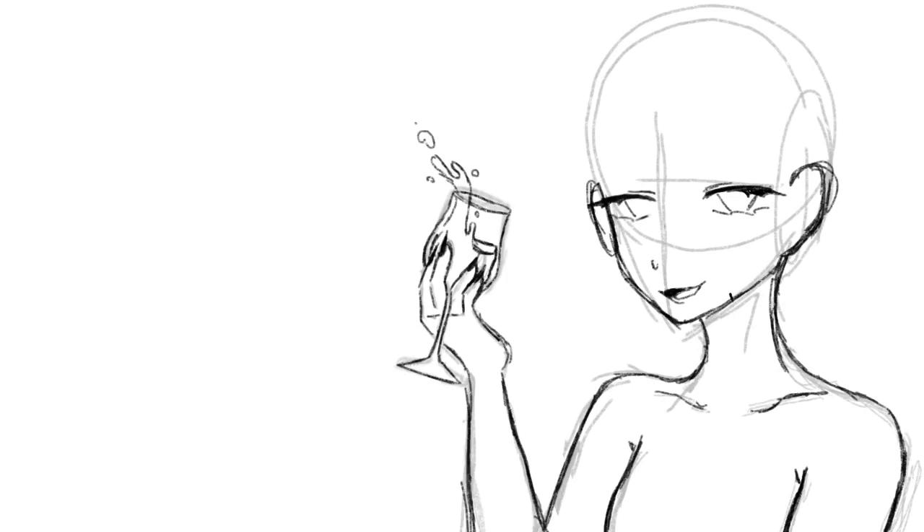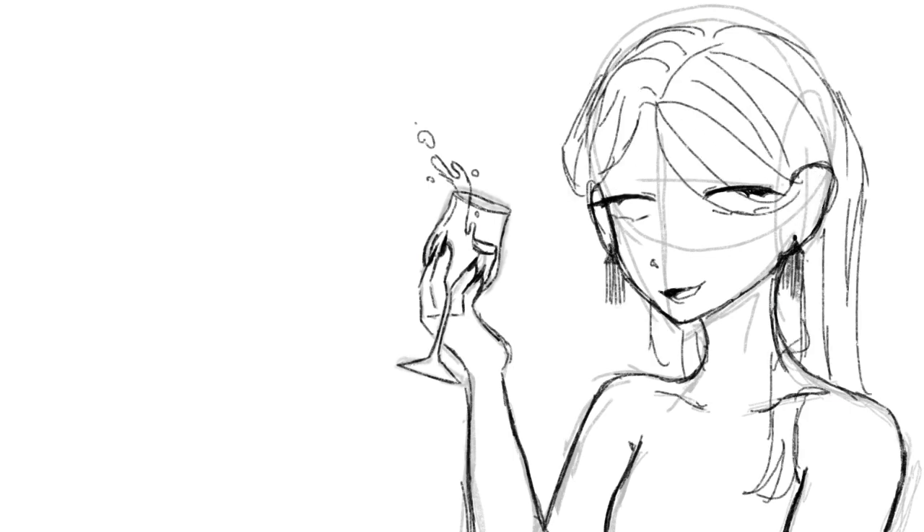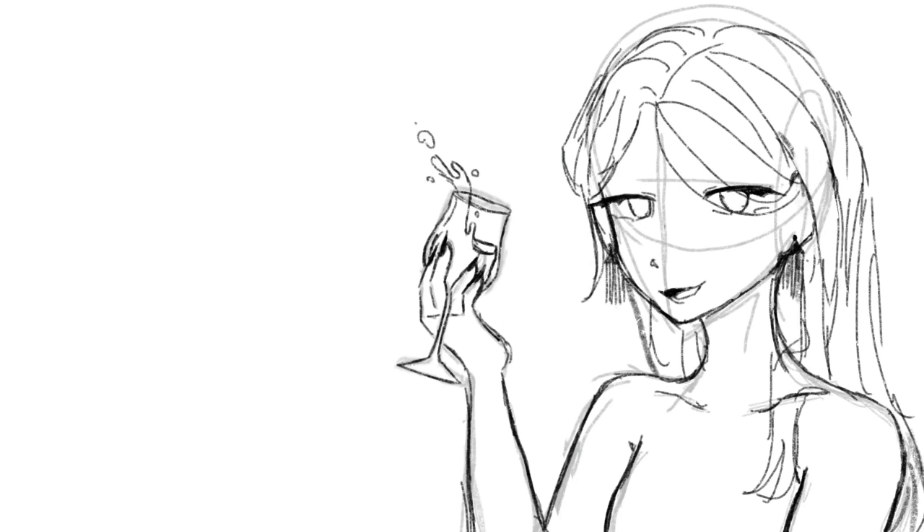I was going to give her a loose bun and maybe some bangs, but then I changed it up because I didn't really like it that much. And then this is when I realized that it kind of looked like me, so I just made her basically me. The eyes were also nice — I added these little sparkly things at the end, you'll see.